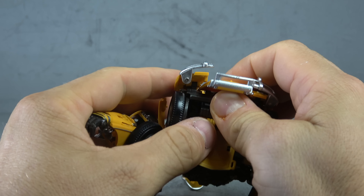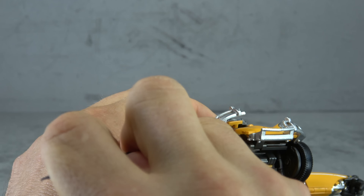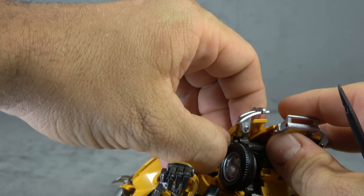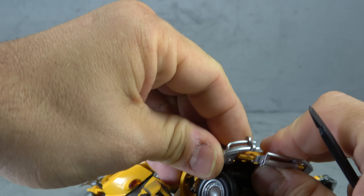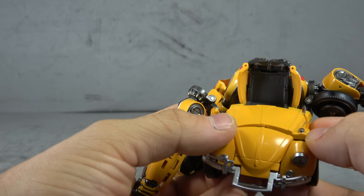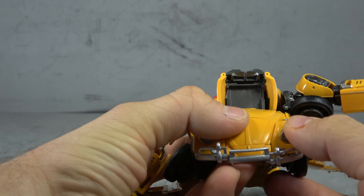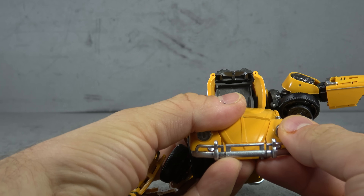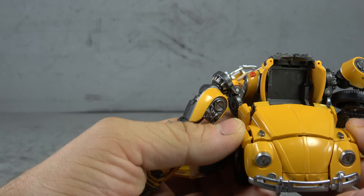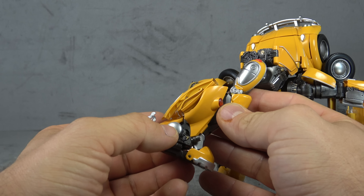You can see this bar is moving out on mine — so that's not good. I'm going to take a little more care here. There we go. Do the same on the other side, and then you can kind of line up your fender as well.